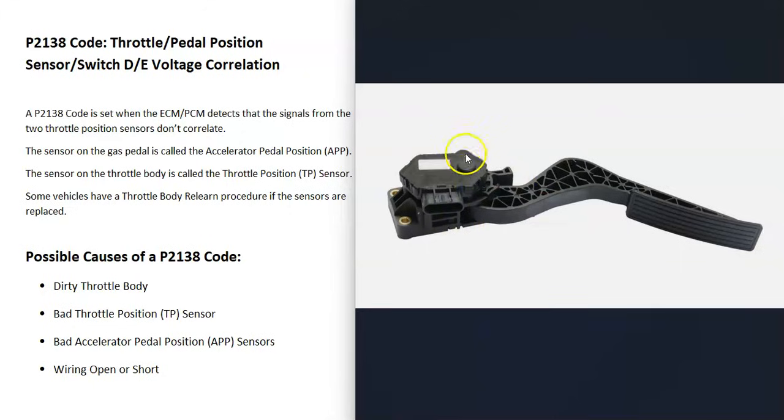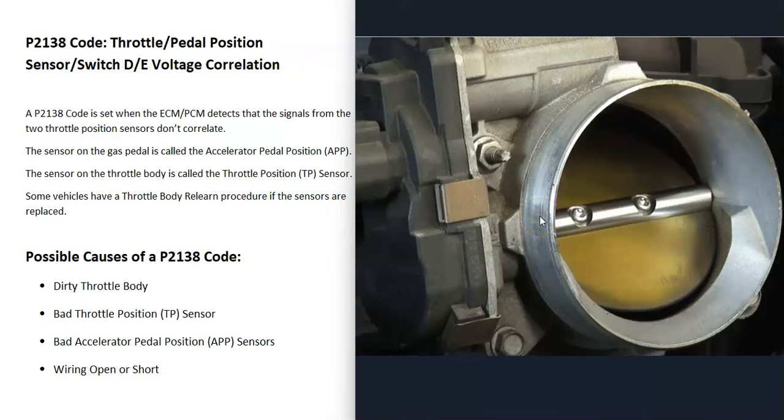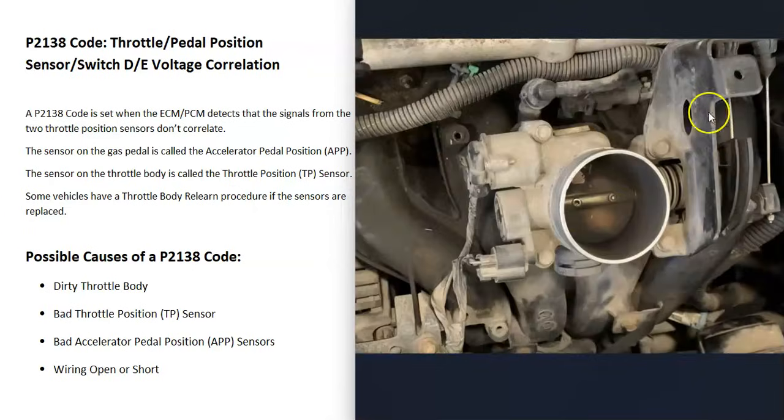Many newer vehicles now have a sensor on the gas pedal, and they got rid of that cable that goes up to the throttle body. So when you press on the gas pedal, the sensor reports back to the computer the location of the gas pedal, and then a small motor on the throttle body slowly opens it up. There's still a throttle position sensor on the throttle body so the computer knows where the plate is.